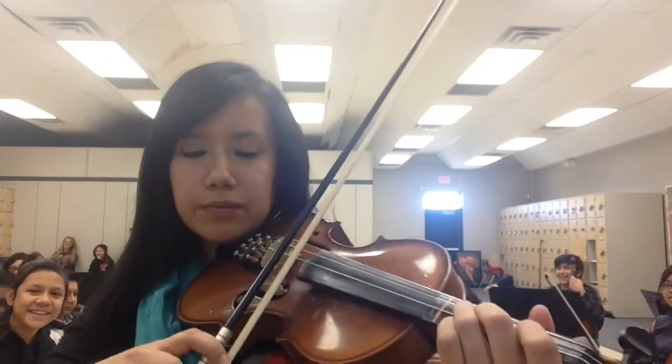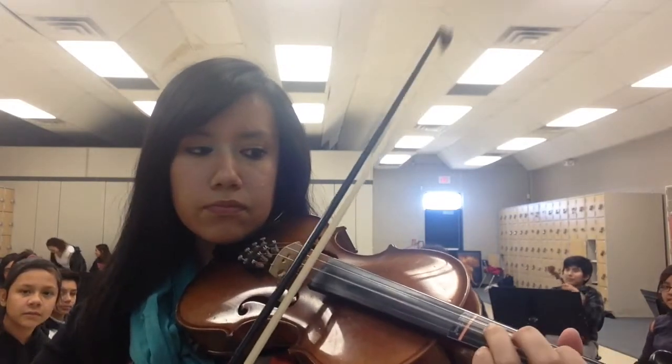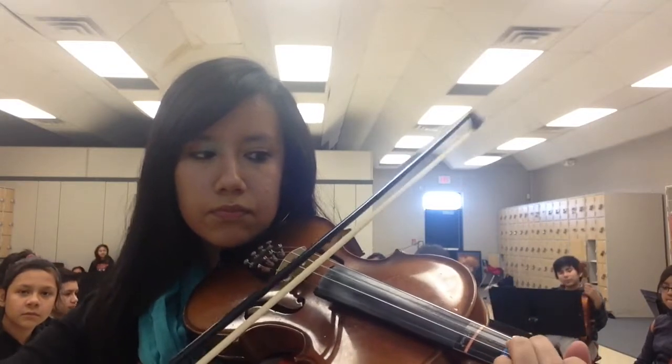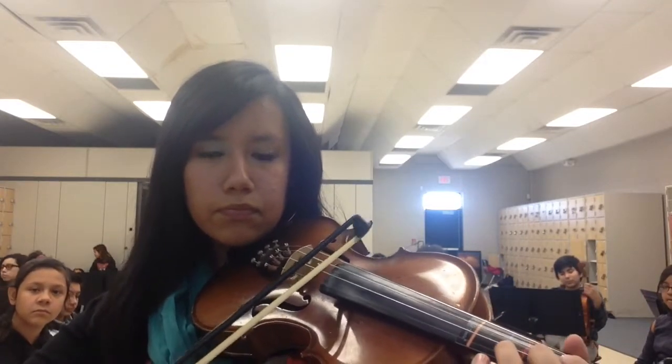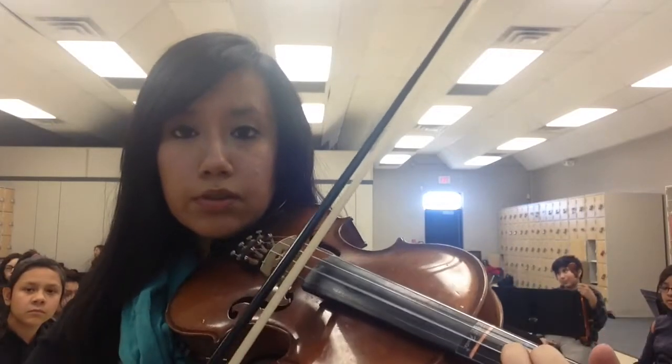Excuse Angel being all creeper in the background. When I came down, I was playing C natural. C natural.